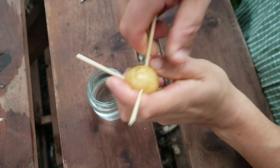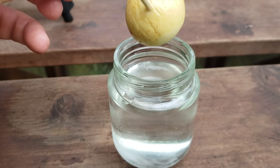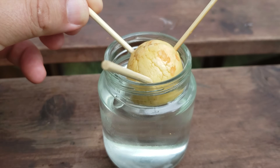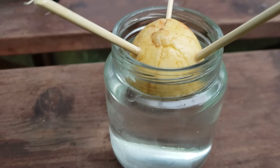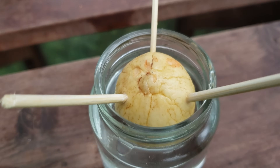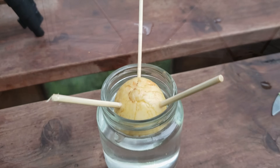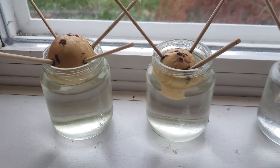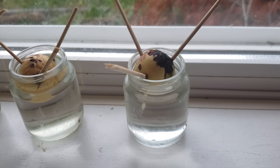With the three toothpicks now at 45-degree angles inserted into the seed, we can now suspend them in our jar of water. Ideally, you want about 75% of the seed actually submerged, with just the top of the seed where the shoot comes out exposed. Place your seed or seeds in a warm location, making sure to top up that water and keep an eye on it because it will evaporate.